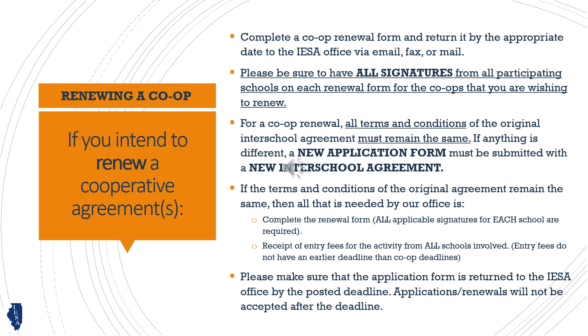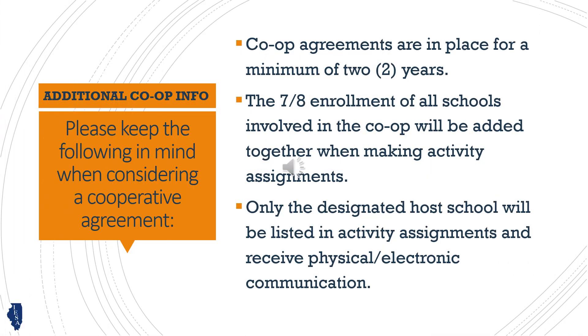Be sure to get all the required signatures and adhere to all deadlines. Co-op agreements last for a minimum of two years.